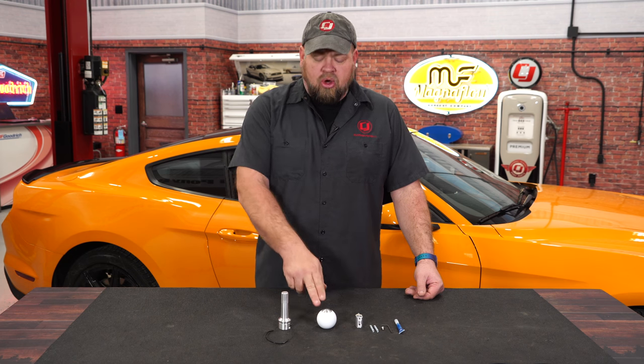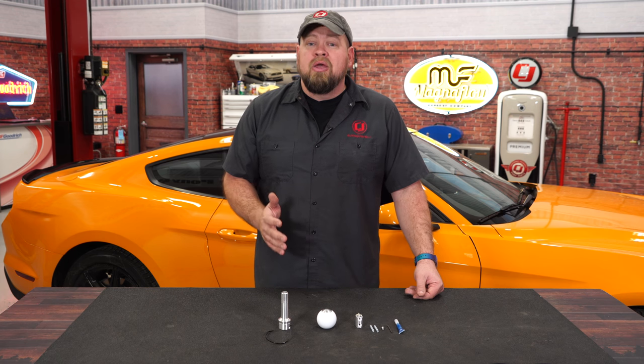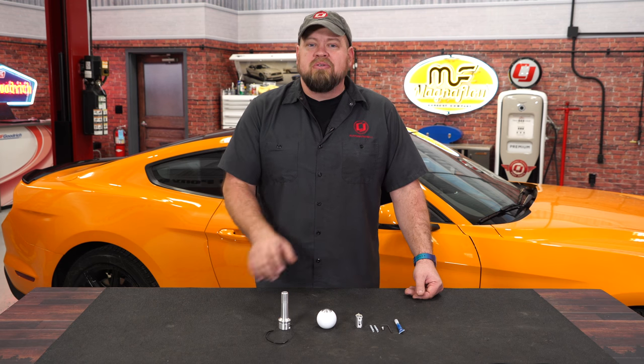Available in a variety of finishes, you can get the ball in either a white finish, a red finish, a blue, or a black, with a choice of either black accents or the brushed finish shown here. This will be a direct replacement for the factory one, giving you that custom cue ball look.